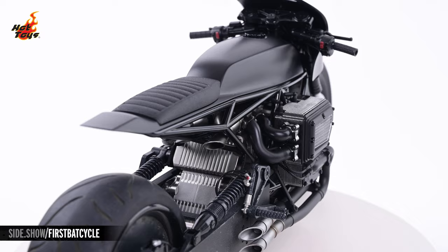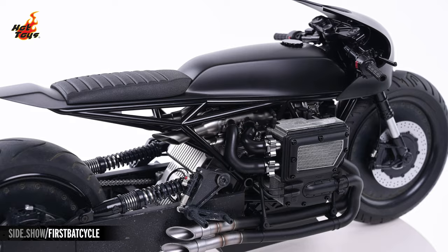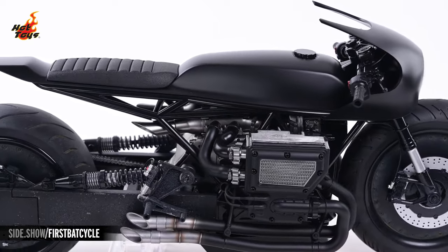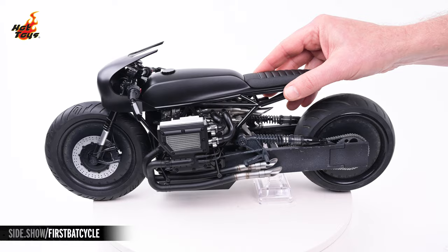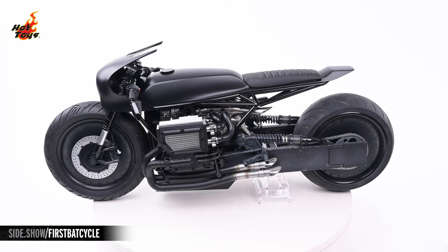A cafe racer-styled tank and seat rests atop an exposed trellis frame, and the elongated swing arm juts far out from the back to keep the front end on the ground. That swing arm features a functional suspension system, and both the swing arm and the front fork are each capped off by a rolling tire comprised of a highly realistic rubber-like material, mildly road-worn, and with crusts of dirt in the treads.